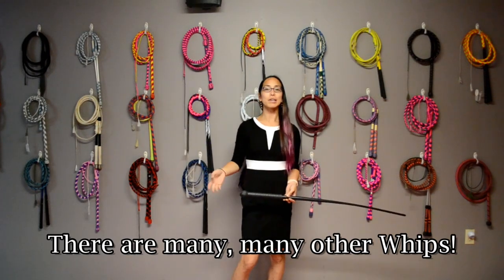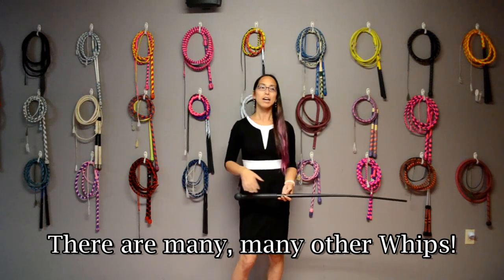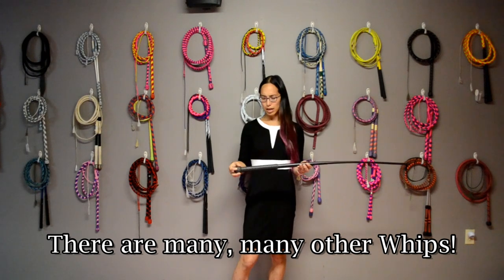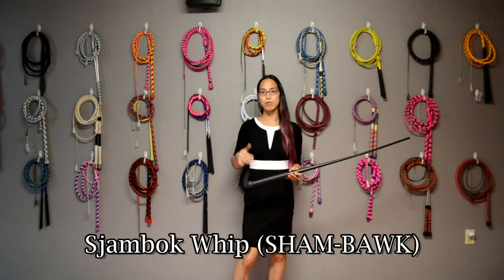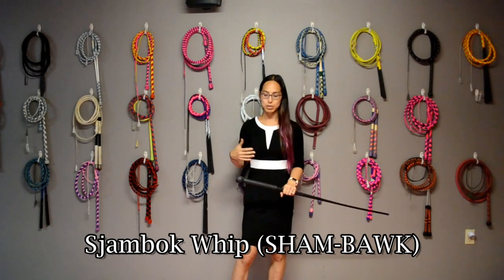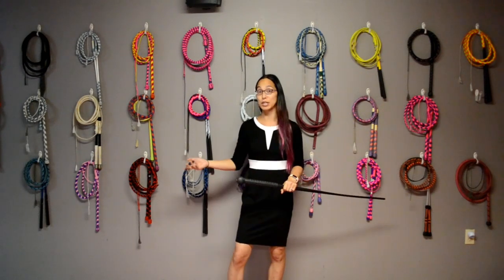There are a bunch of other whips out there — dressage whips, lunge whips, crops, and floggers — but those don't really crack and aren't used for sport. There's also this casted version of a sjambok made by Cold Steel. A sjambok is a whip usually made out of rhinoceros hide, made purely for striking. This isn't a complete list of all whips currently out there, but hopefully this gives you a good idea.